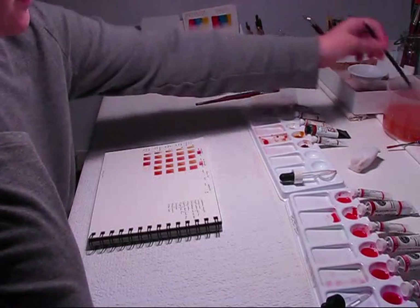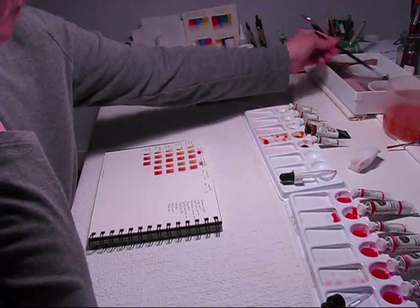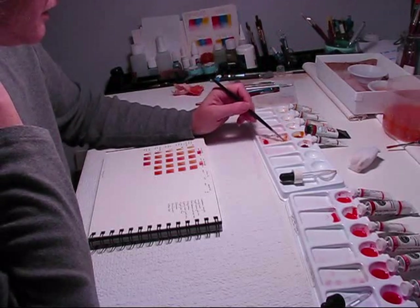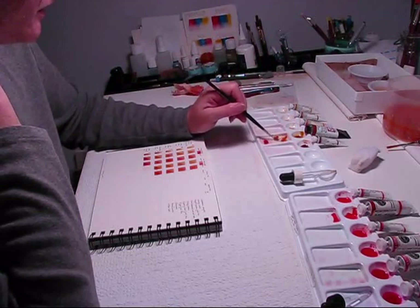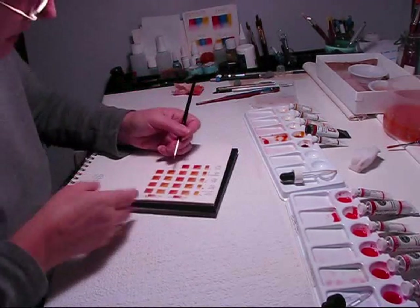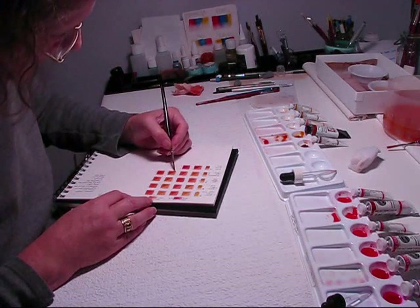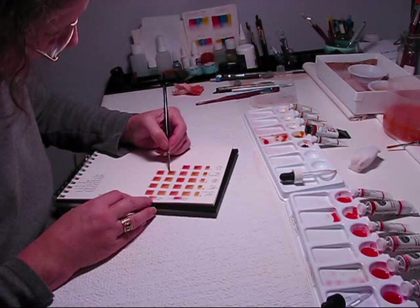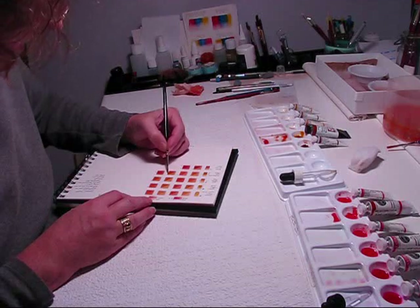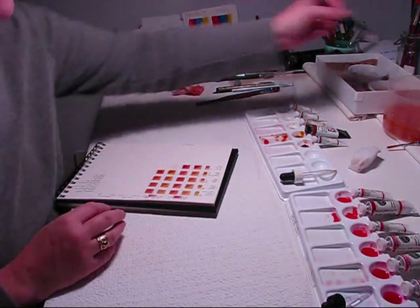I'm going to go ahead and finish up with the last layers here, and keep it light pressure again. I don't want to disturb those layers underneath. When just the tip of your brush is touching the paper, that's when most of the paint comes out.